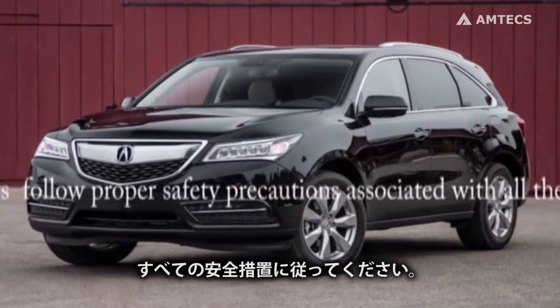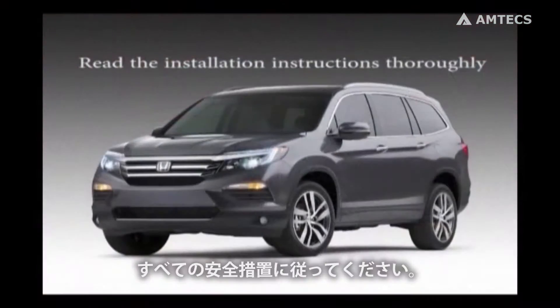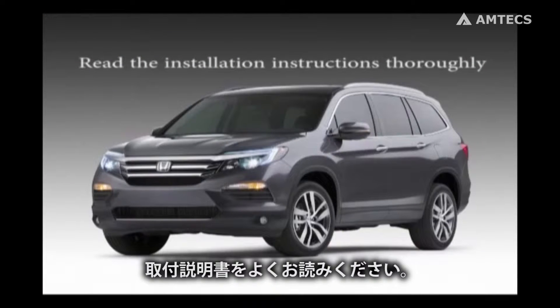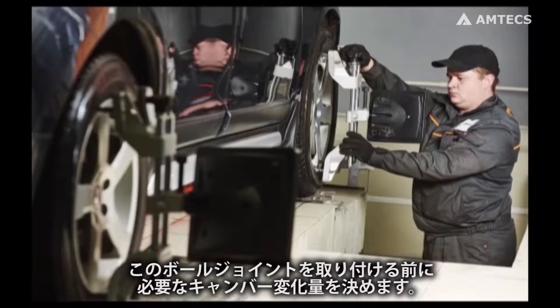Always follow proper safety precautions associated with all the equipment used in this video. Read the installation instructions thoroughly. Before installing this ball joint, determine the amount of camber change needed.